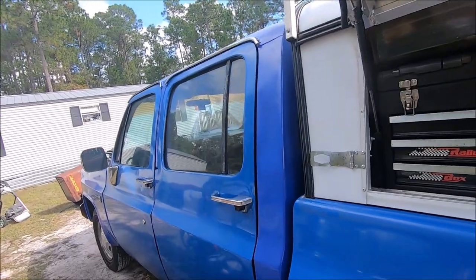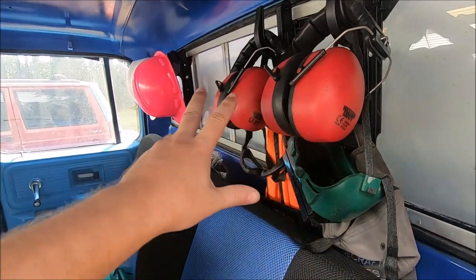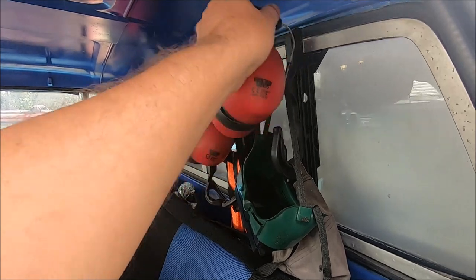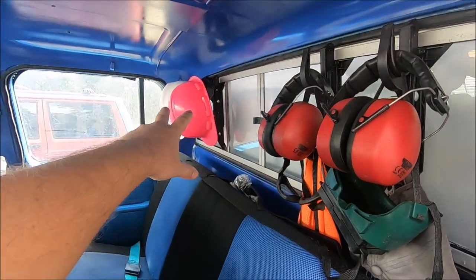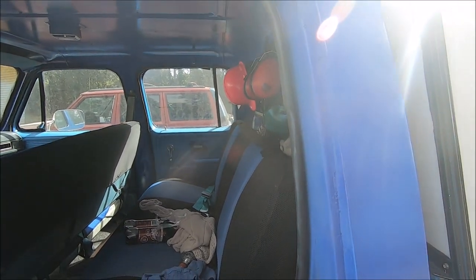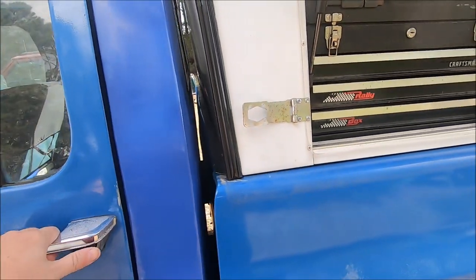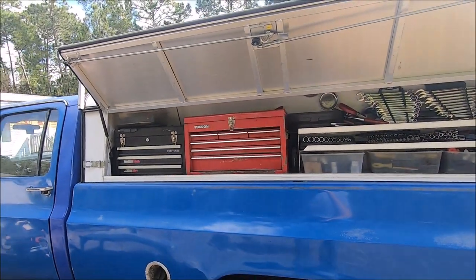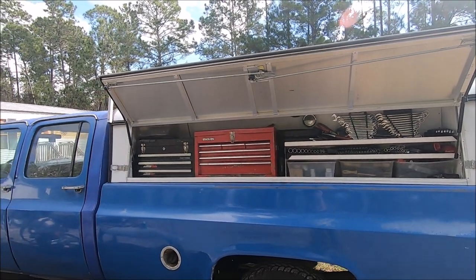Another thing about the crew cab that I like — one of the reasons I wanted it — is not only do I have the back seat, but I can put all this stuff behind the seat, easy to get to without knocking my head on it. I've got my earmuffs, ear protectors, safety glasses, and hard hats, and they can just stay there out of my way. But if I want to get to one, I can just open the door and grab it.